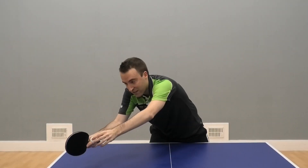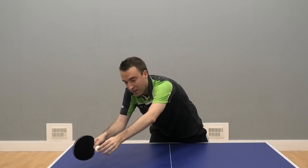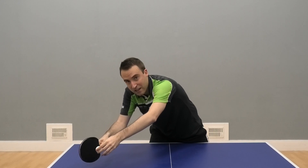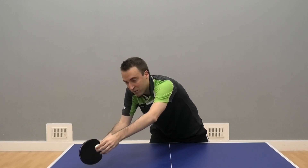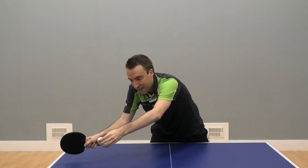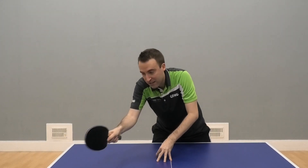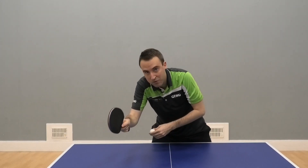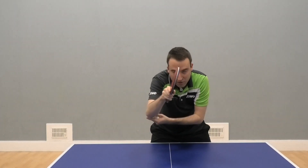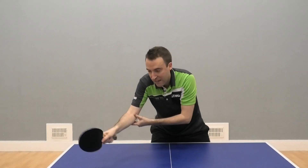The racket angle depends on the incoming spin. If you get much more backspin, you need to lower the racket's position a tiny bit, and the angle of your flick stroke will be much more upward — starting with a wrist movement, and after the contact a follow-through from the elbow comes as a support move.